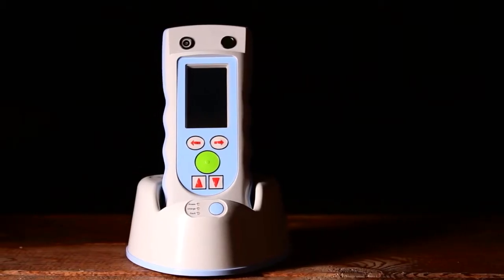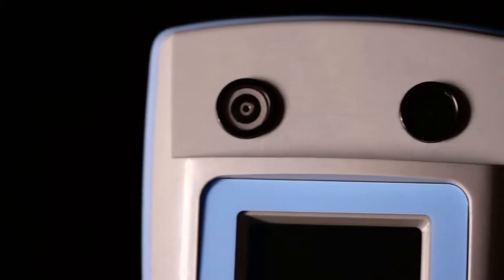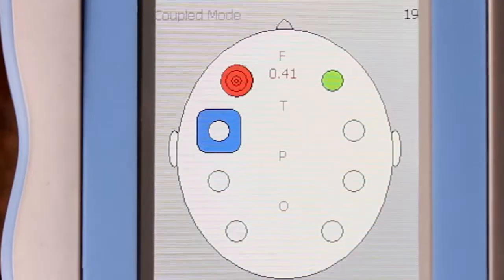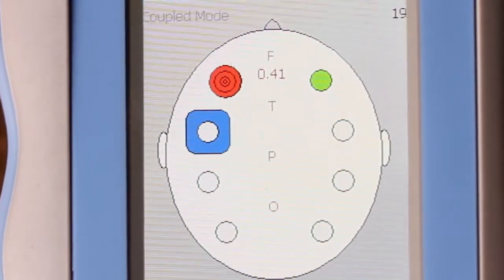The InfraScanner is a handheld, lightweight system that uses a disposable fiber optic shield for patient interface. It uses near-infrared technology to detect intracranial bleeding. It can detect a hematoma of 3.5 cc's in volume at a distance of 3.5 centimeters from the scalp surface.